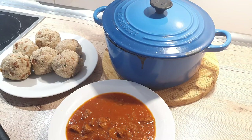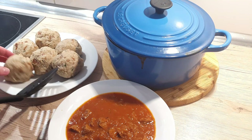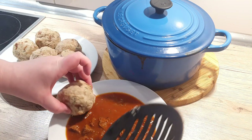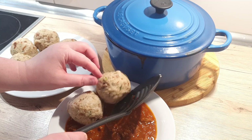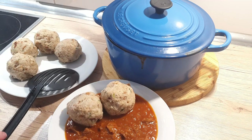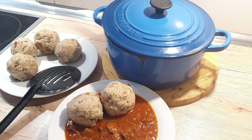They are an unforgettable side for goulash or other stews, and are wonderful to use up your old bread. If you wish to see how I made my goulash, you can find the link down in the description. Thank you to everyone that made it to the end of this video — I hope you liked it and see you next time. Bye-bye!